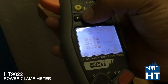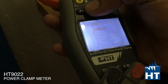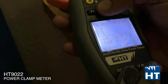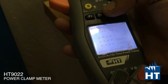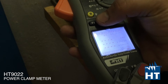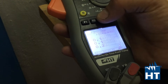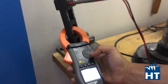You can also see more parameters, for example the voltage and the current, the voltage harmonics, the current harmonics, and even energy. Because this clamp can record for a long-term period of time, so you can calculate energy. For logging a measurement simply go to menu and select start to log — the instrument starts logging.